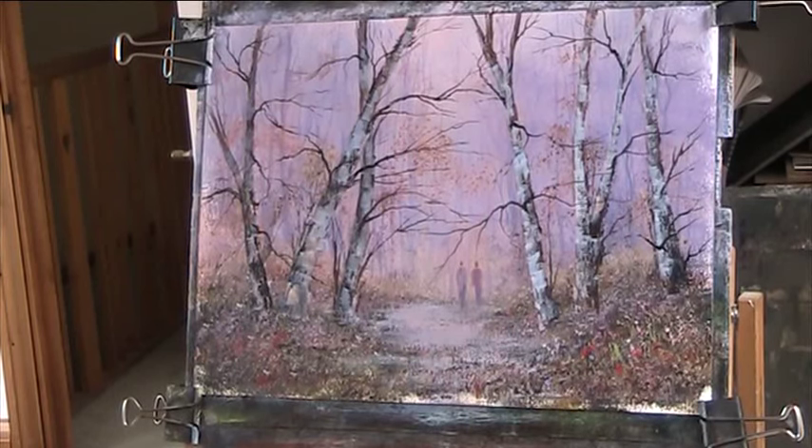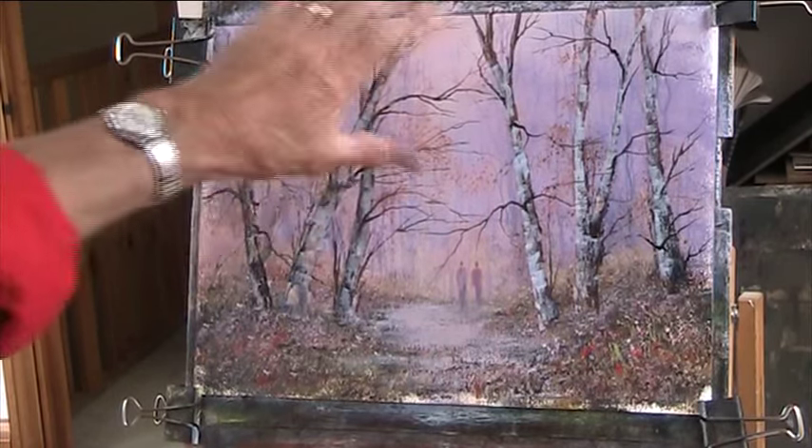Hi, welcome back for part three. I've advanced it a bit — I've worked on the branches of the silver birches.